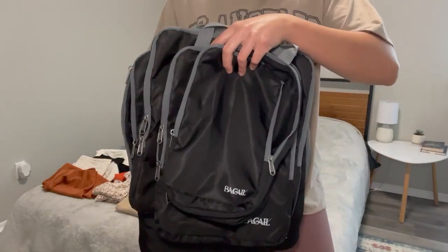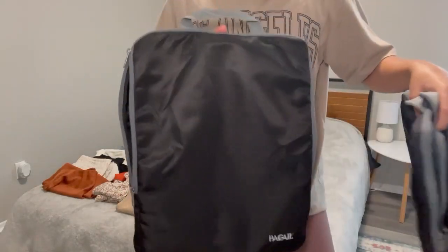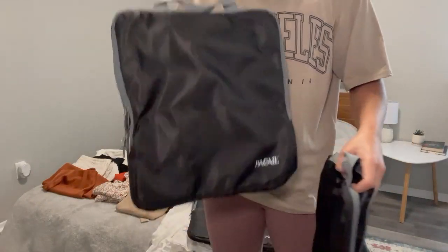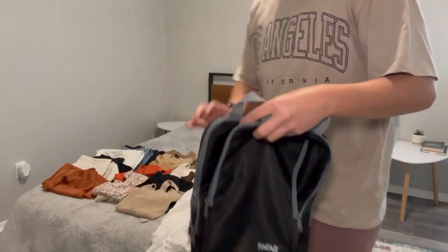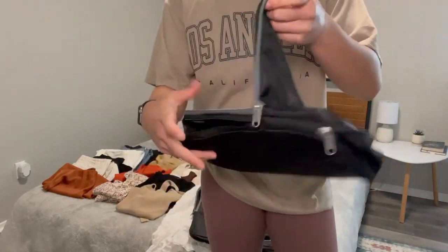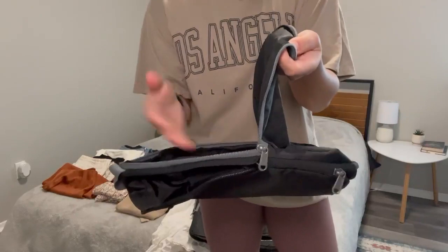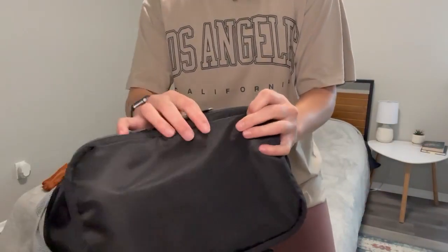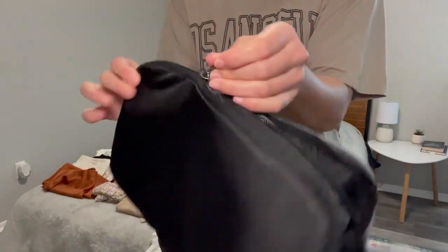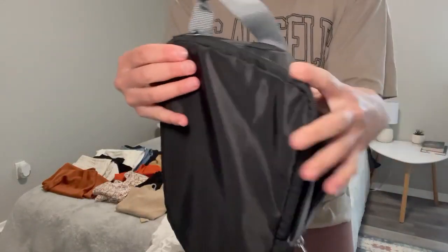Here are the compression packing cubes and they come in four different sizes. This is the largest size, then we have one which is a bit more square, one a little bit smaller, and this is the smallest. They come with a zipper to open where you can store all of your belongings, and then once stored, they have another zipper along the side so you can actually compress the cube as a whole.